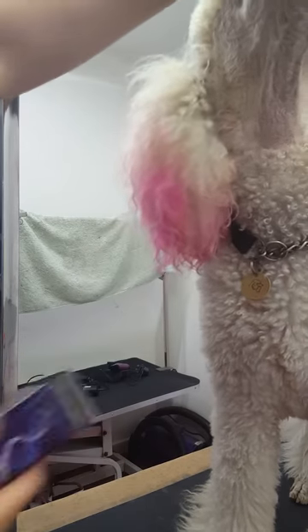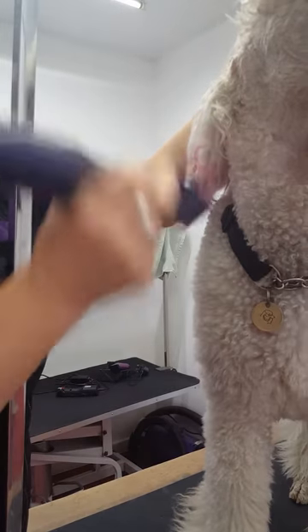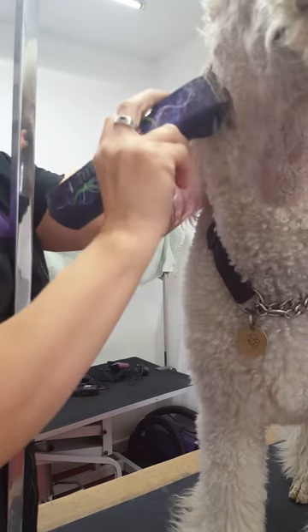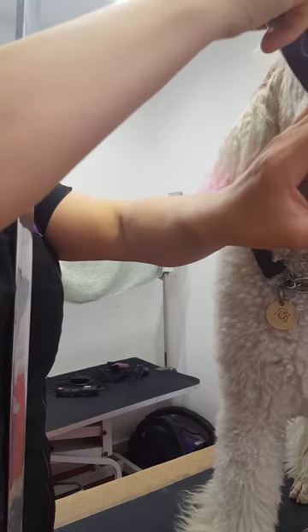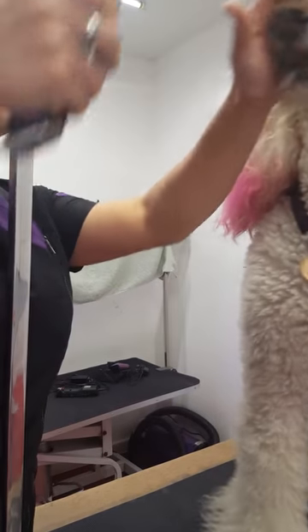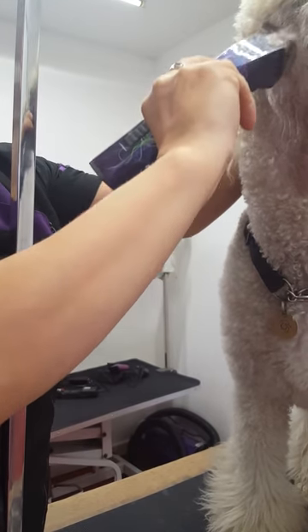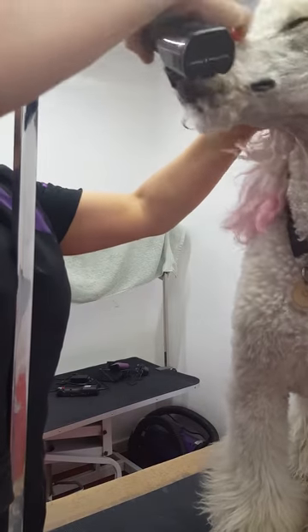Same on the other side. We're going to be taking the corner of the ear, underneath the wire, and off the nose.